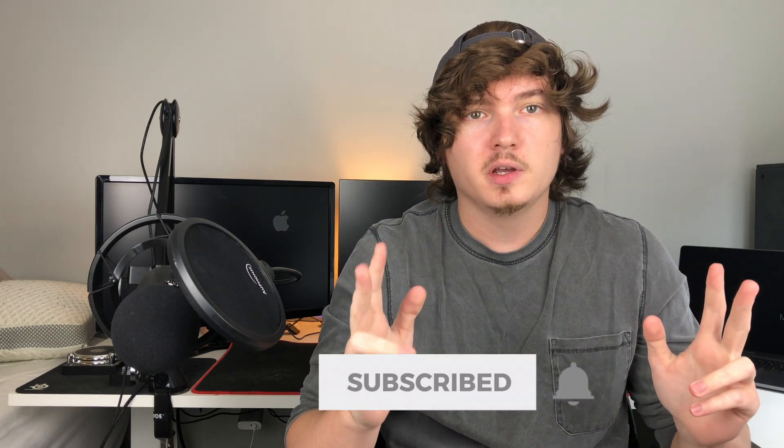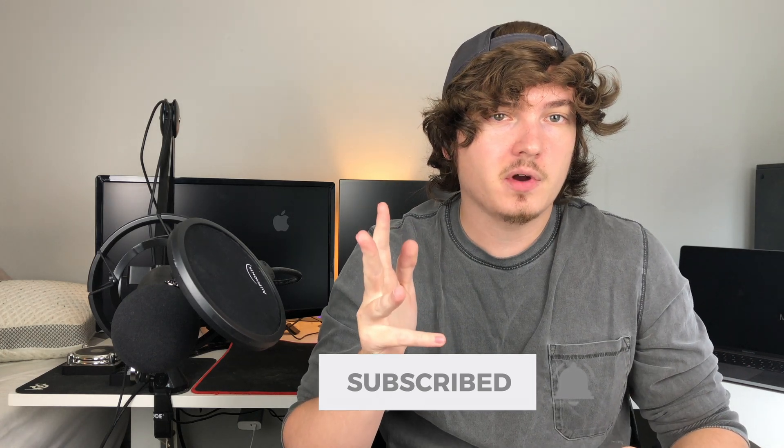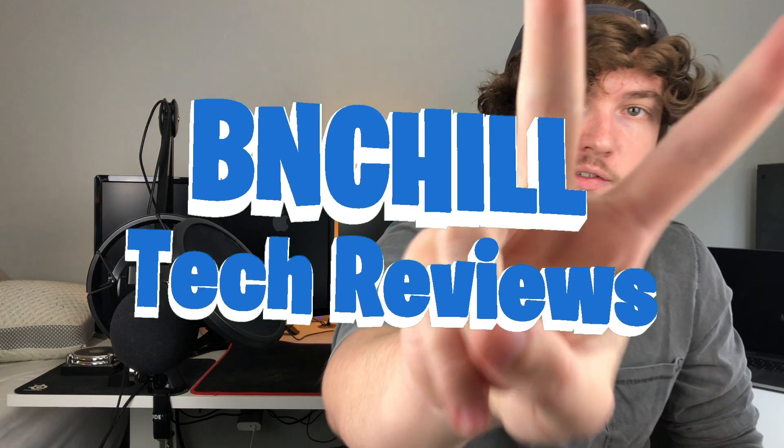That just about wraps up everything for today's video. It's very interesting to see LG release this new Magnet TV, and I've definitely got my eyes peeled looking forward to micro LED technology in the future. We are going to see mini LEDs coming to the iPad Pro soon, so the technology is improving and getting there, but we're still a good ways away. Once again this is Brad with Being Chill — thanks for watching, don't forget to like, comment, and subscribe. I'll catch you guys in the next one, peace.